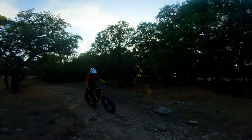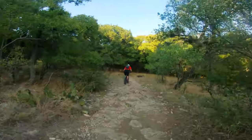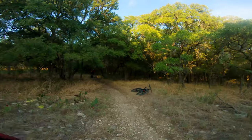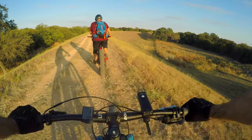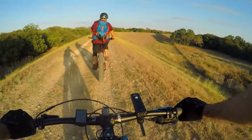It just looks so cool from back here — I never get to see it from this angle. Not Chris. The bike.